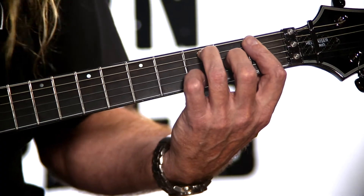All right, let's take a look at our C minor 6 chord. Rather unusual chord.